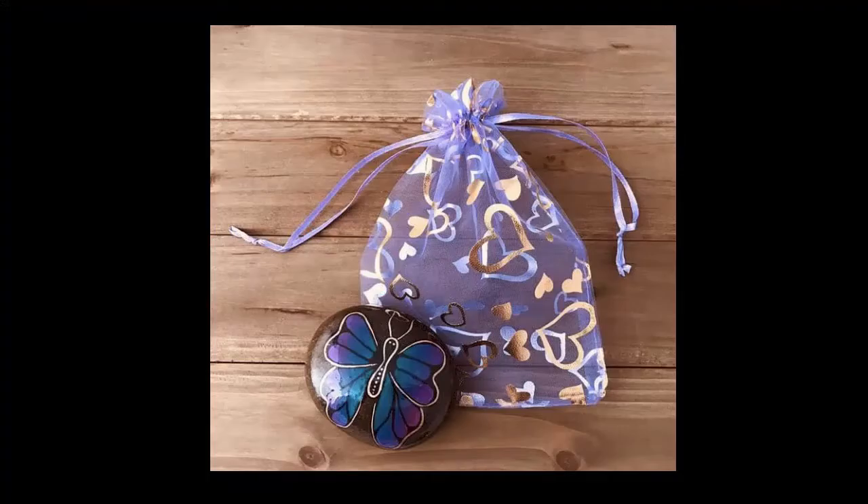Here's a cool tip: you can get these really cute mesh see-through gift bags — large or small, for Christmas or any other occasion — and you can put painted rocks or larger ornaments in them. This is a picture of a gift that I gave to my mom for Mother's Day last year.